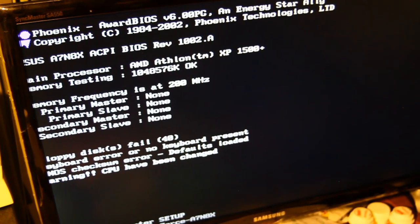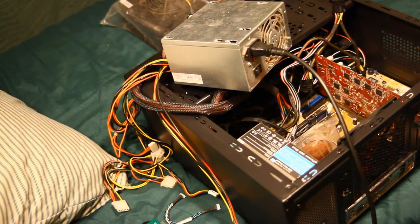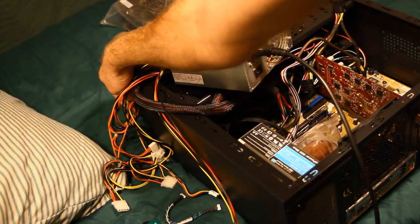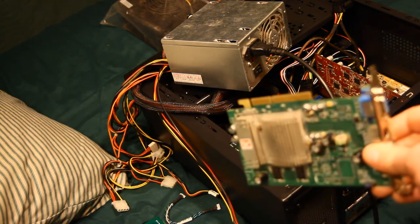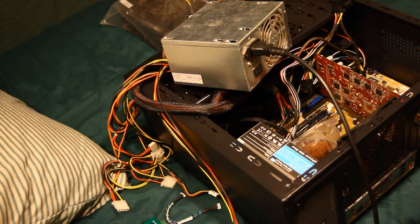Now let's try putting the Fire GL in there and see what happens, since it's going to draw a lot more power through the motherboard slot. Okay, here goes nothing. With the Fire GL — still no beep. That's troubling, but at least we're POSTing with the 9600, so we're most of the way there. I'm going to call it today.